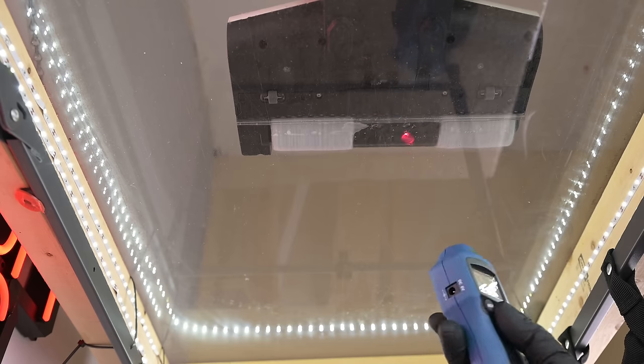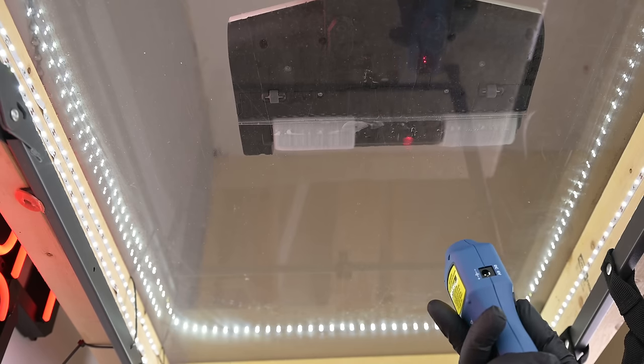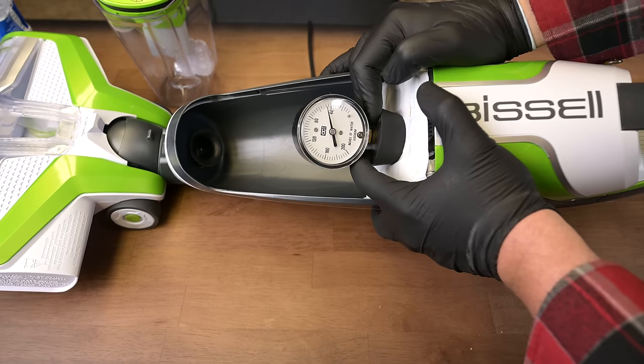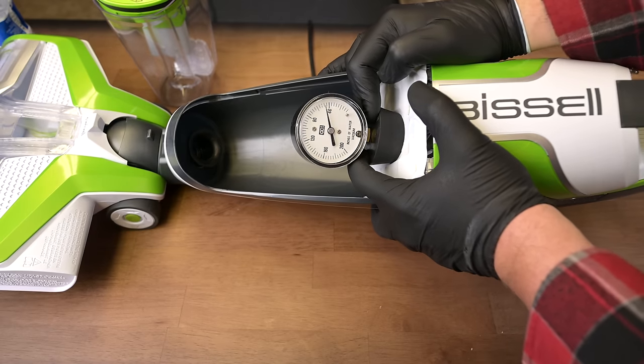The Roborock Dyad was interesting since it had the most raw power at the base, even more than the corded Crosswaves, which was surprising. That power didn't seem to translate very well into the usable suction test, though, where it came in second to last. This would be a good time to say to take all these tests with a grain of salt — though I try to be very careful and often run the test several times, I could easily be overlooking some setting or just making a mistake.